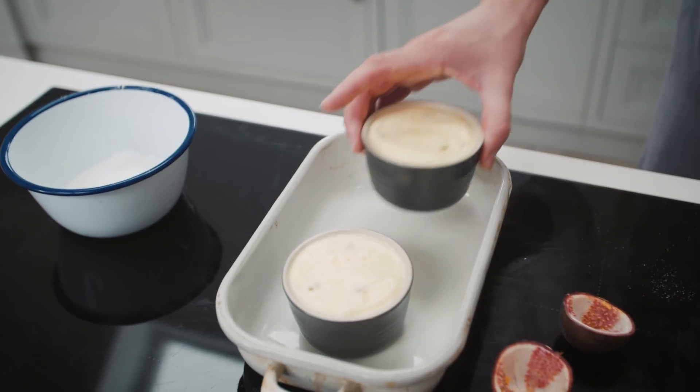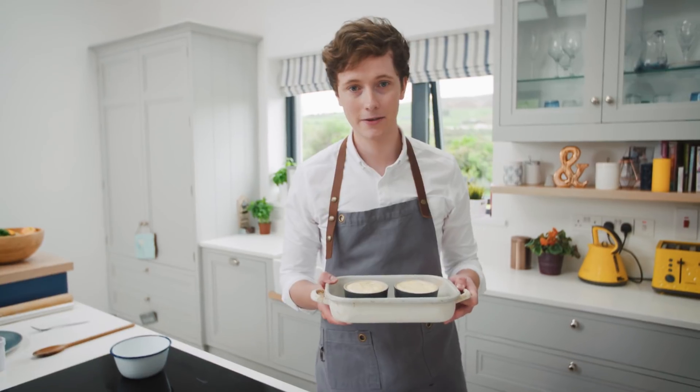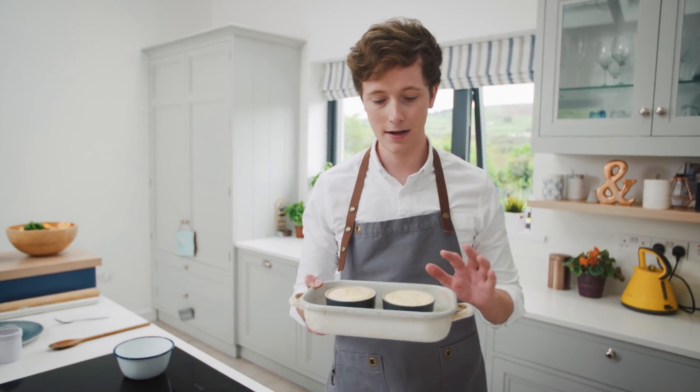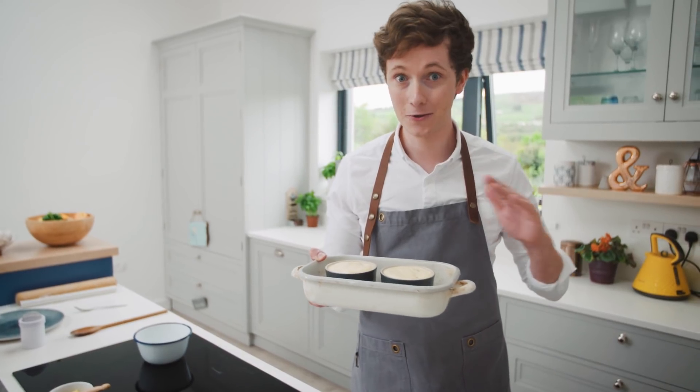And straight into the tray. So once you have them filled, they go straight into the oven at 190 degrees for about 10 to 12 minutes. Have a look at them, see if they lift nicely. But make sure you do not open that oven.